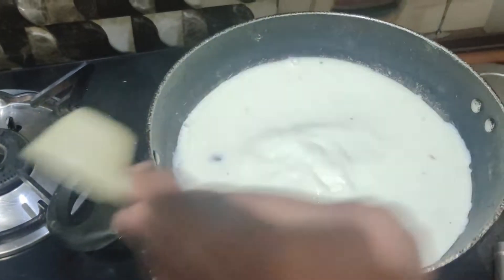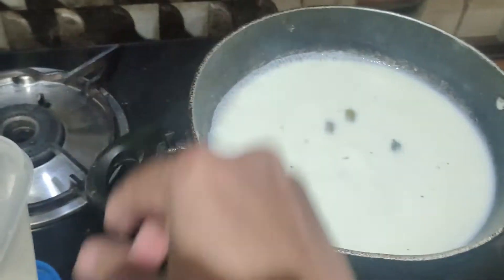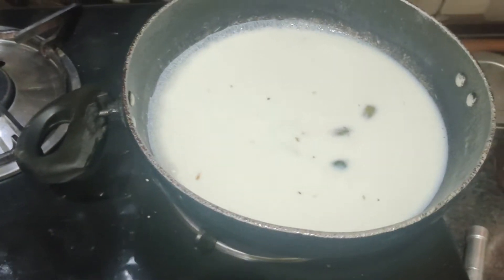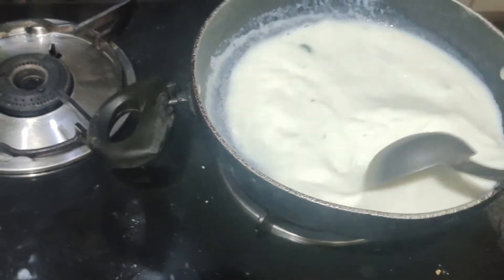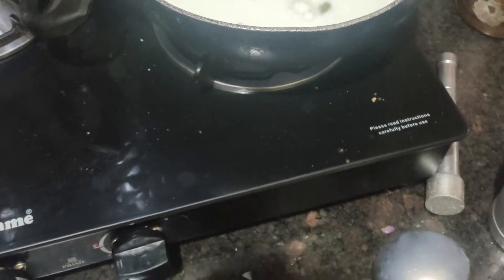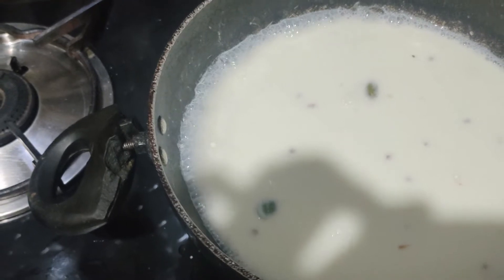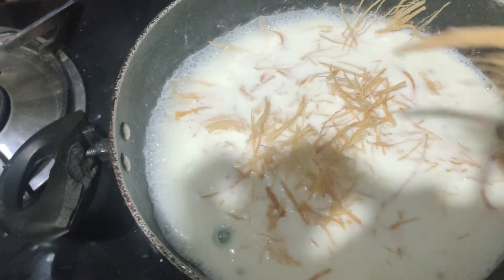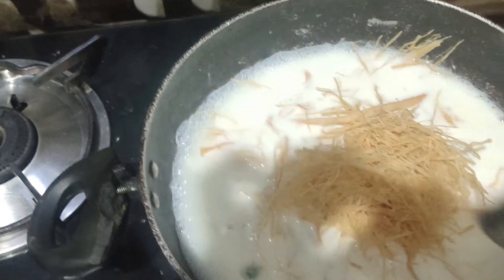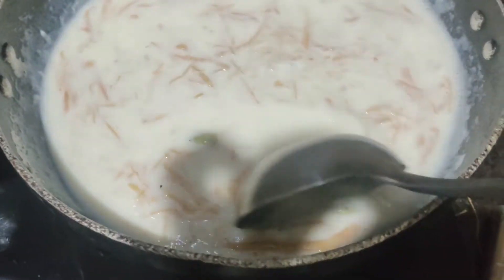We add sugar according to taste. You can eat a little more sweet or add less — it's up to you. We are making it for 3 people, so we mix it well. As it boils down, you adjust the sugar. Look how much aroma there is! Now we add some more sugar. So guys, it is so easy to make saviya — it's very easy!